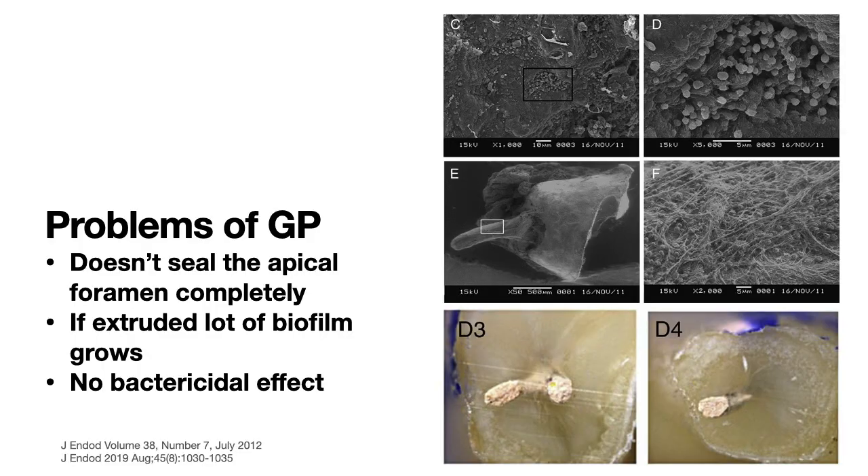The problems with gutta-percha are that it does not seal the apical foramen completely. If some gutta-percha gets extruded out of the apical foramen, biofilm may grow and a new bacterial colony may develop, causing reinfection at a later date. There is also no bactericidal effect from the material itself, and it can get extruded if the canal length is not judged properly.